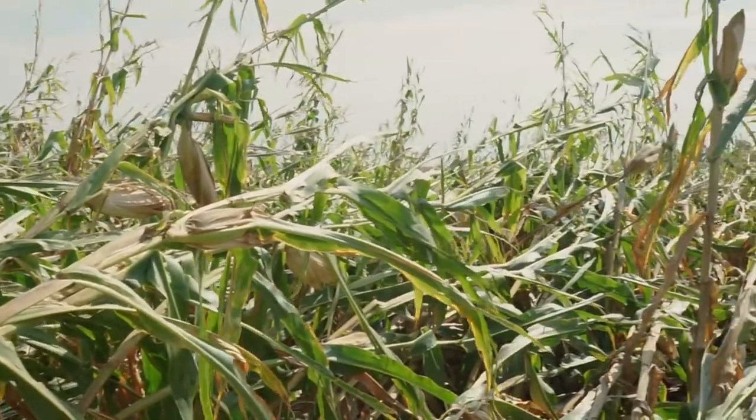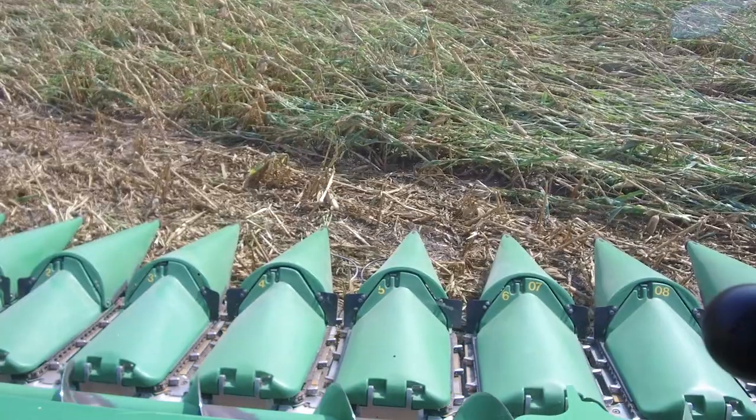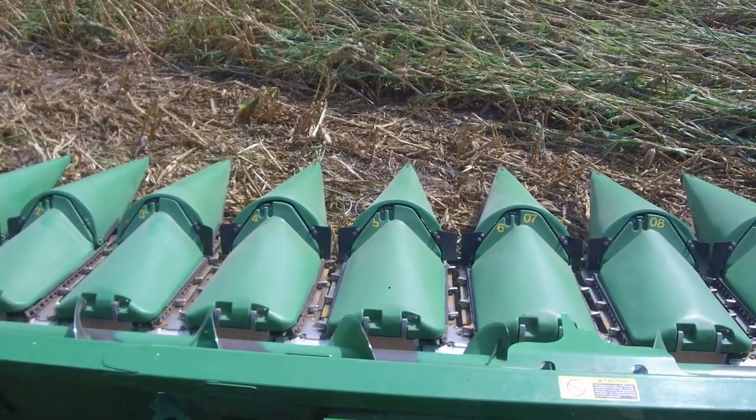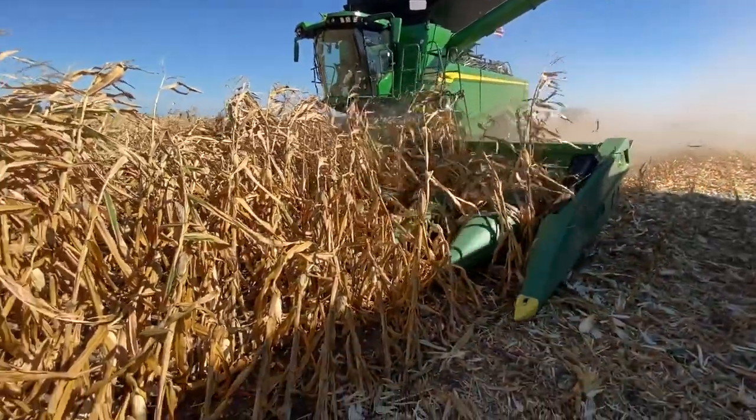Let's talk about a few tips you can use to improve the settings on your head to get as much material as possible into the combine. First and foremost, you want to try to flatten the head as much as possible so you reduce how much height that stock has to come up as it gets into your cross auger. Most headers allow you to do this mechanically to level them back out.